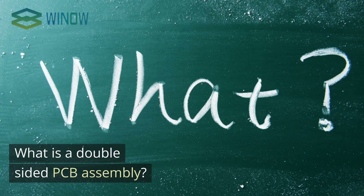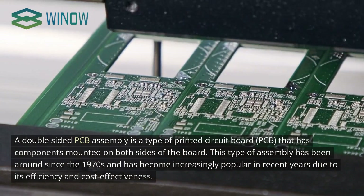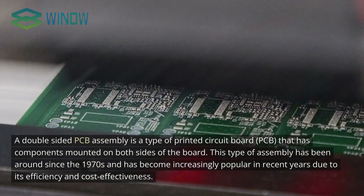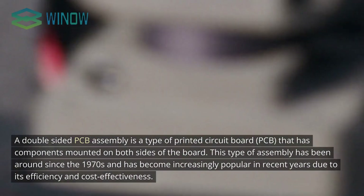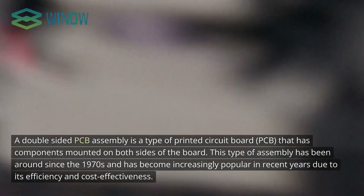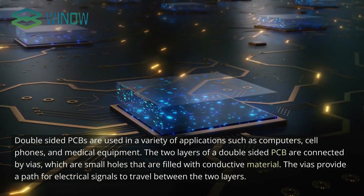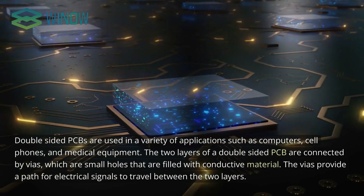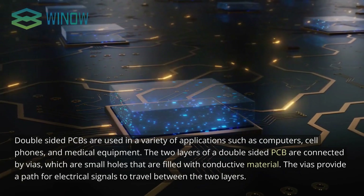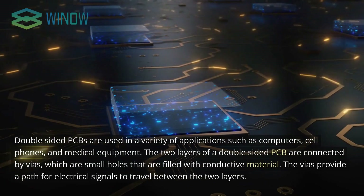A double-sided PCB assembly is a type of printed circuit board that has components mounted on both sides of the board. This type of assembly has been around since the 1970s and has become increasingly popular due to its efficiency and cost-effectiveness. Double-sided PCBs are used in a variety of applications such as computers, cell phones, and medical equipment. The two layers are connected by vias — small holes filled with conductive material — which provide a path for electrical signals to travel between the two layers.